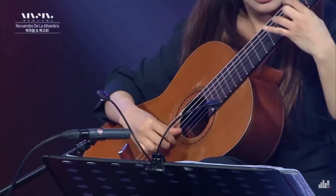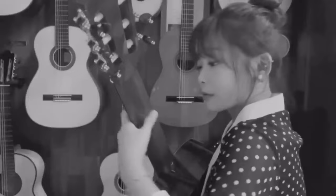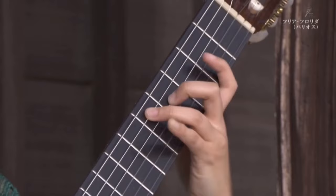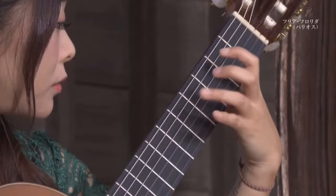Hello and welcome to this video in which we are going to analyze some of the movements of the technique of Kyuhi Park. Kyuhi Park is one of my favorite guitarists to listen to.